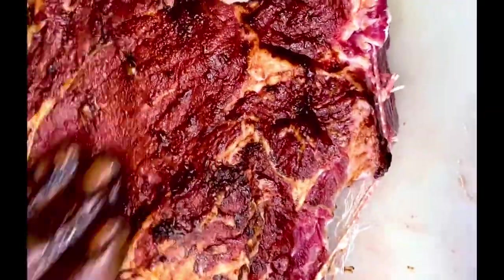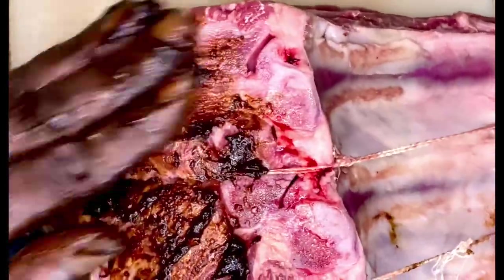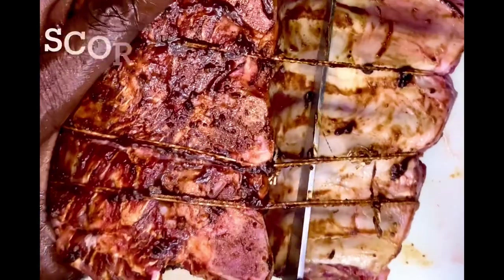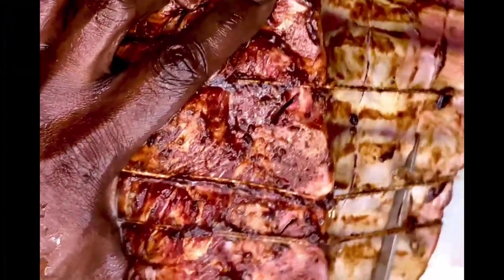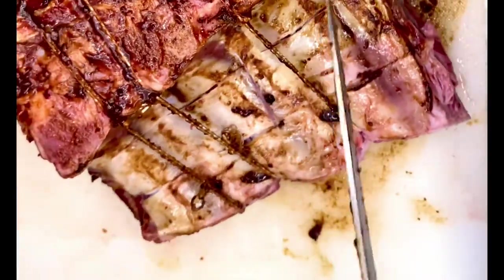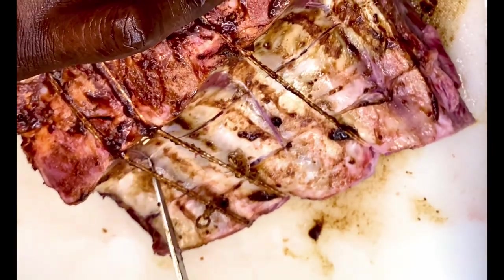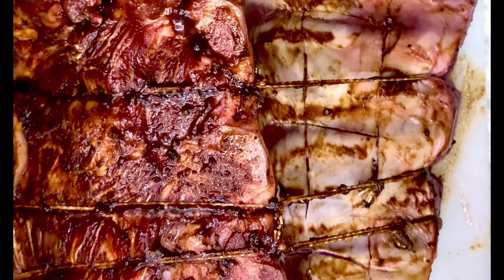Beef base is a great product to use as an enhancer. It gives your beef proteins the flavor they need. They also have chicken base, seafood base, and pork base. Now I'm scoring the bone — taking my blade and running it across the bone. The reason is that it adds flavor and allows that marrow to kind of leach out a little bit, letting that flavor penetrate throughout the entire steak.